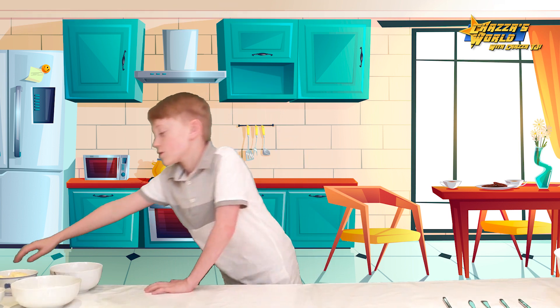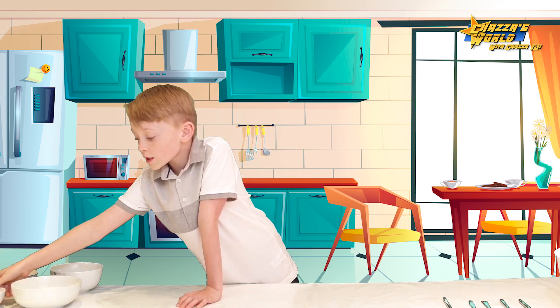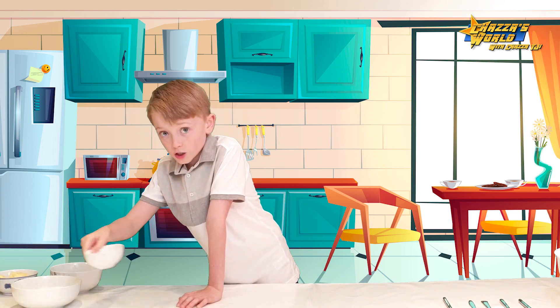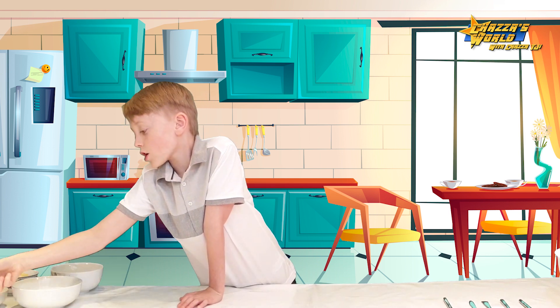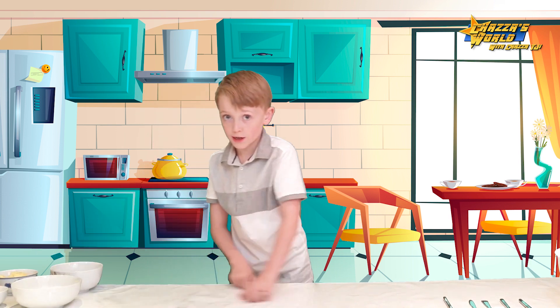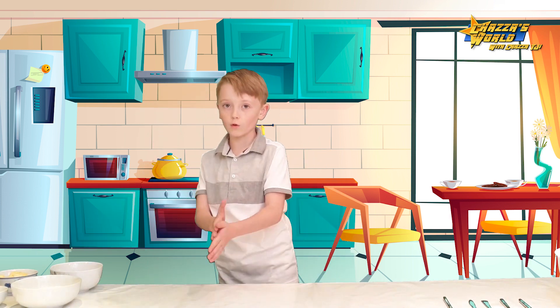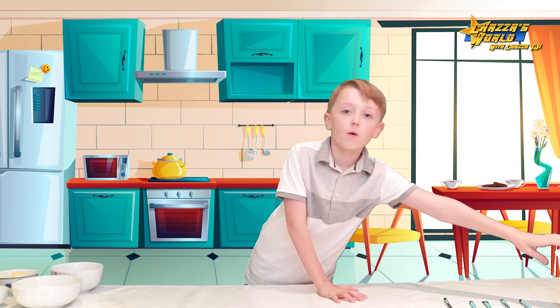You're also going to need some accessories like a cookie cutter and stuff like that. You'll also need some extra caster sugar and extra flour — the flour is for when we're rolling out. First thing we're going to need is our bowl.